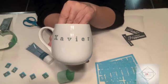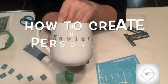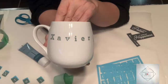Hi everybody, this is Linda from Remade with Love, and in this tutorial you're going to learn how to personalize a ceramic mug.